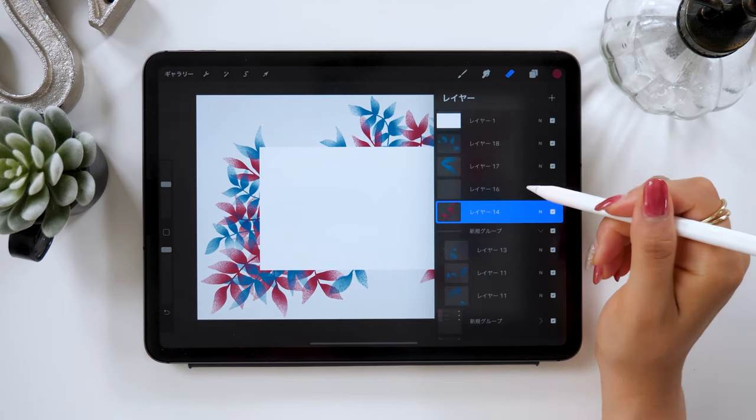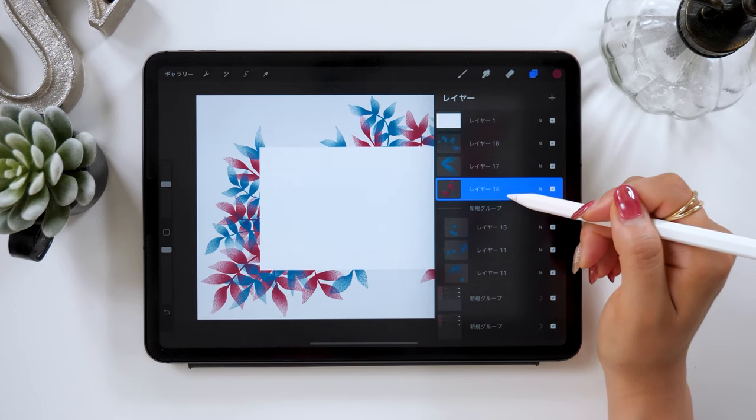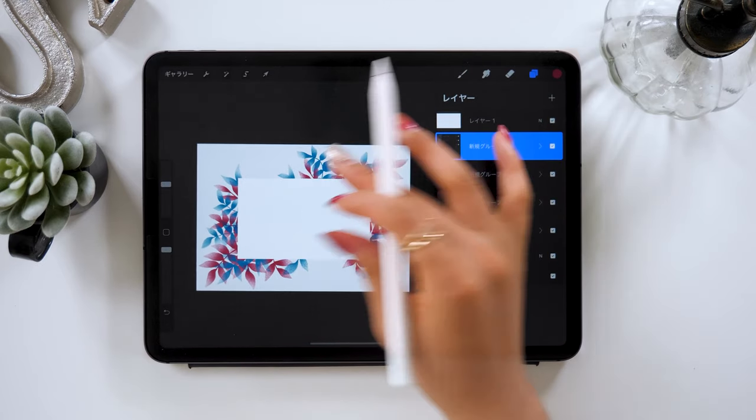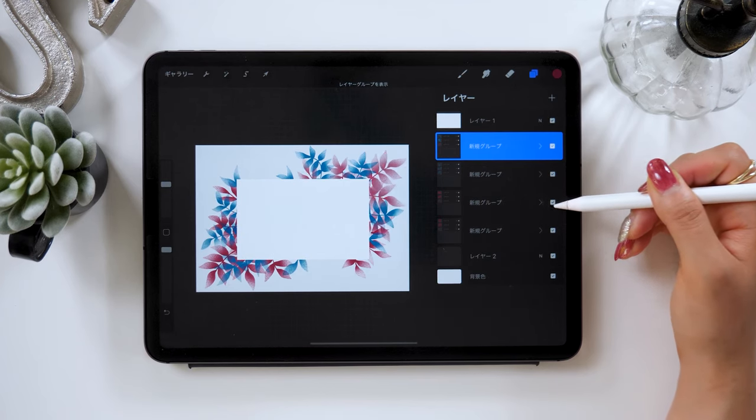Once you're done with the flowers, it should look like this. Make sure to group the layers at the end. Once grouped, right now we have four groups: a blue group at the top, then the pink one in the second group.